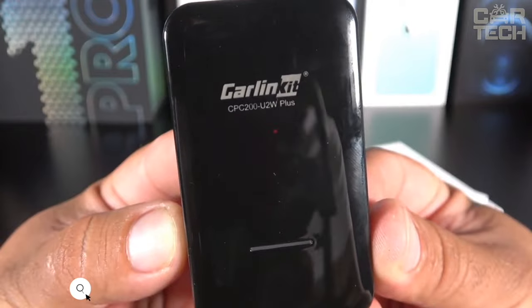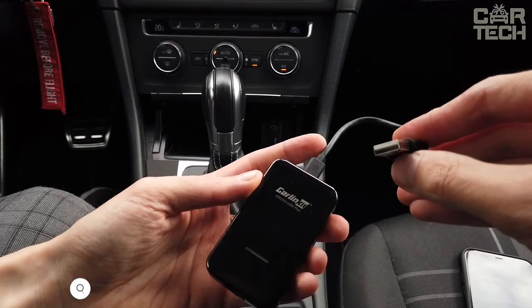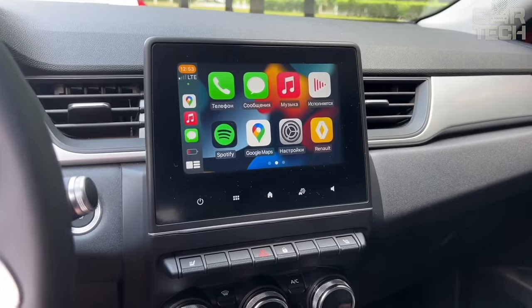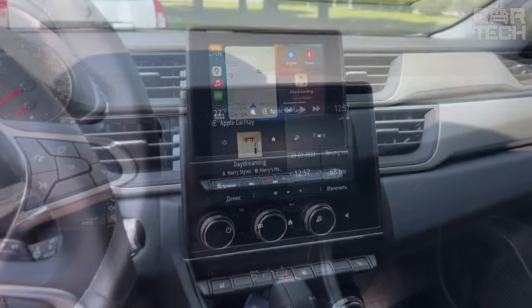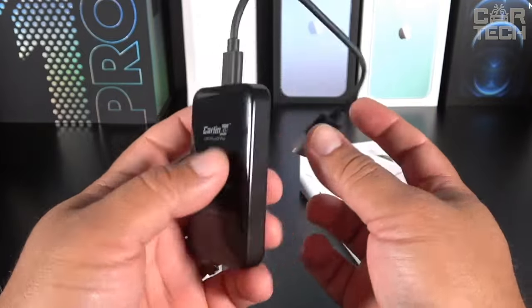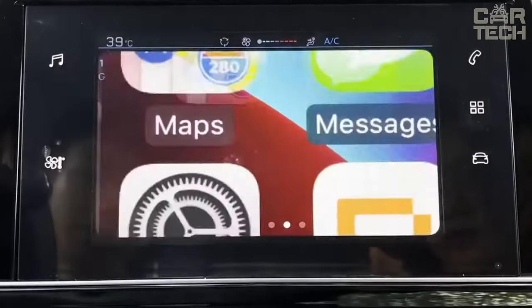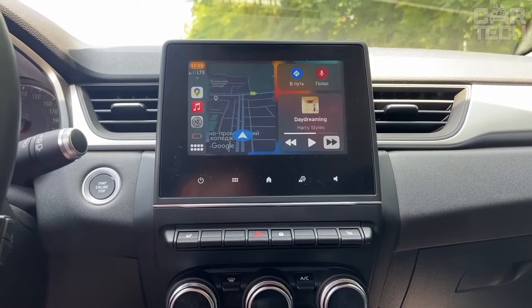A compact wireless adapter that will add functionality to cars with wired CarPlay. This gadget installs into the USB slot and creates a wireless Wi-Fi connection between your smartphone and your car's multimedia system — no more constantly tangling wires. Compatible with all iPhones and works on any iOS. Connection takes a few seconds, setup is elementary: just turn on Wi-Fi on your phone and make sure it is not connected to any other networks. Subsequently, pairing happens automatically.